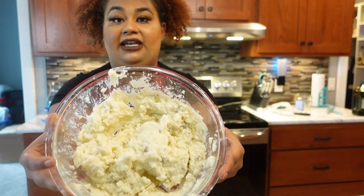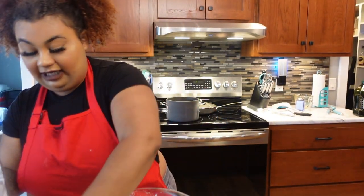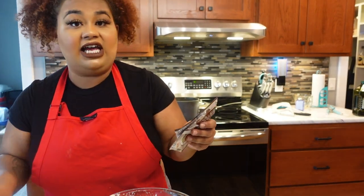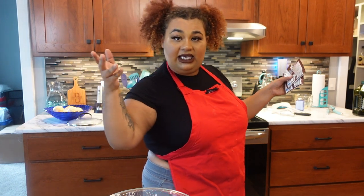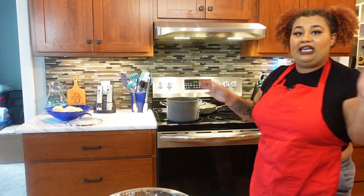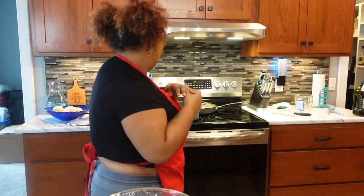We have our mashed potatoes ready, and I'm pretty much just going to show you guys what the plate looks like — and then that'll be it for today's first ever Cooking With Key. If I made you laugh today, hit that subscribe button. If I made you a good meal, hit that subscribe button.